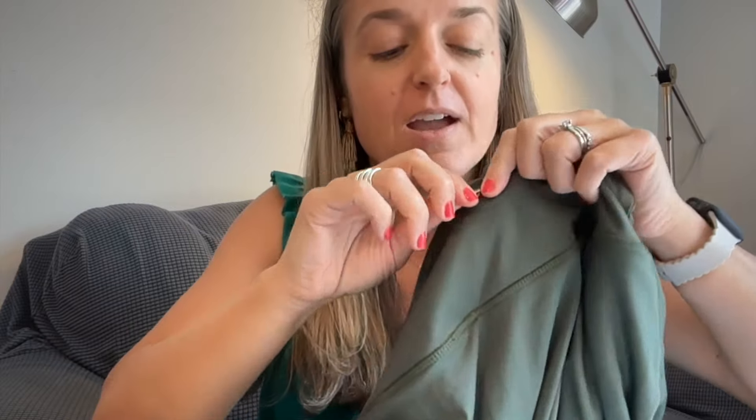The skirt has a zipper in the back where you can store things — it pretty much just goes straight down, so it's just that big. There is a pocket in the front as well that is about the same size, maybe a little bit bigger. I think you could cram a phone in there if you really wanted to.